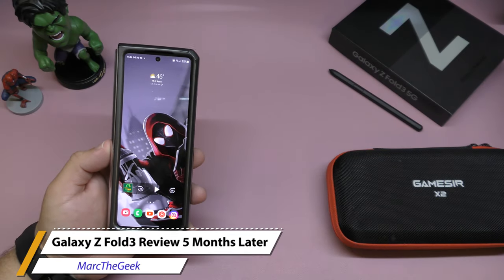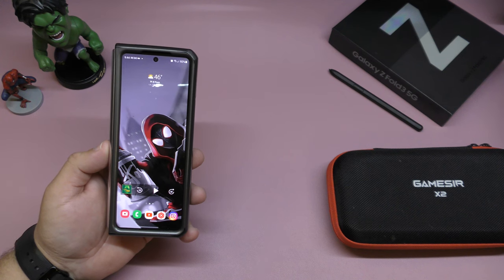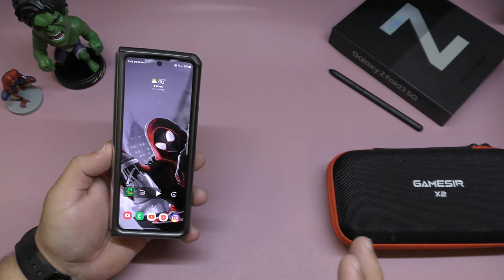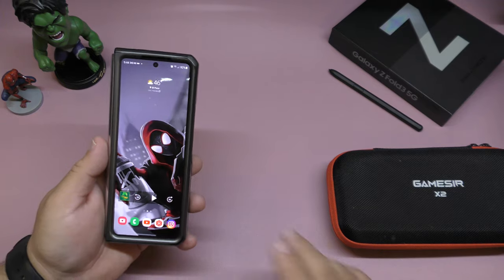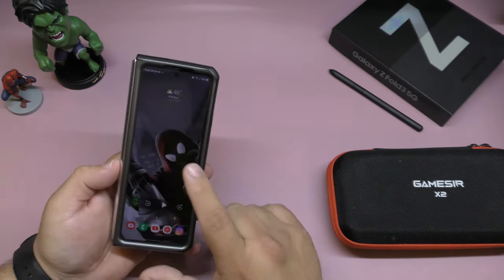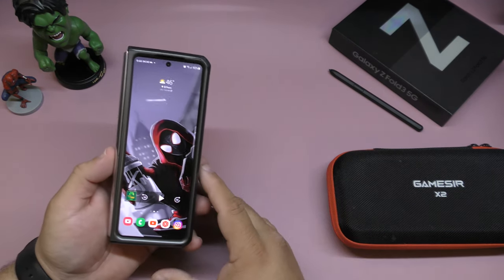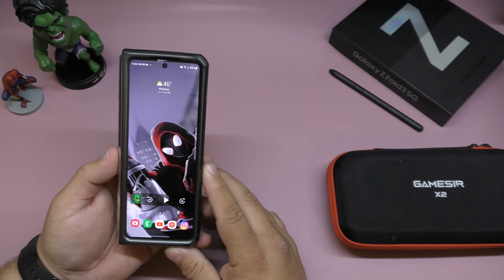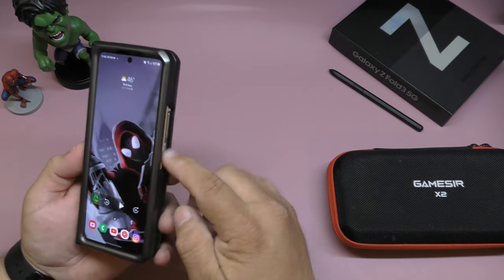Hey guys, your Marta Geek here. In this video I wanted to share my experience so far with the Samsung Galaxy Z Fold 3 5G after using it for five months as my main device. I've also been switching to my Google Pixel 6, but this has been the phone I've been using the most. Every time I try another phone I just keep going back to it because I love the design and the idea of it being a hybrid device.